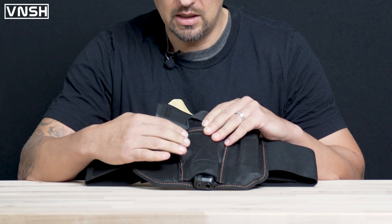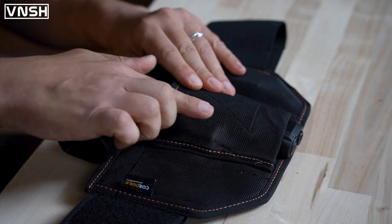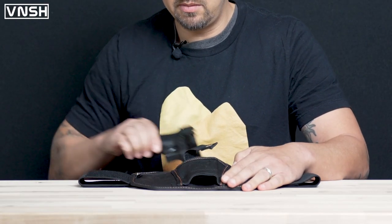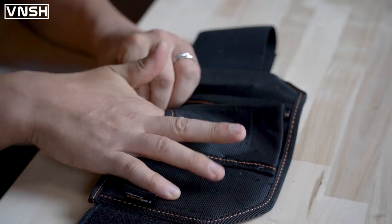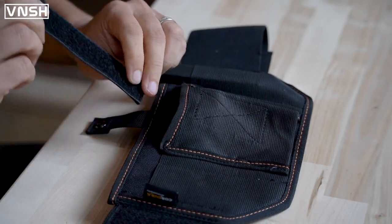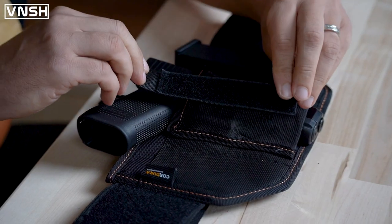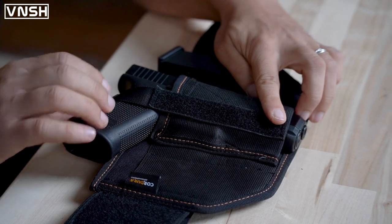This full-size Glock 17 Gen 5's trigger group is going to be about right here. So what I'm going to do is pull out my firearm and take my index finger and just run it down along the retention straps, making it easy for me to remove it. And I'm going to place it over that area where the trigger group was.